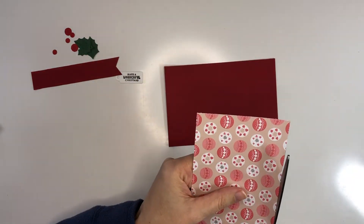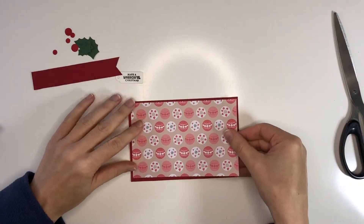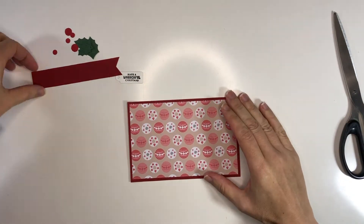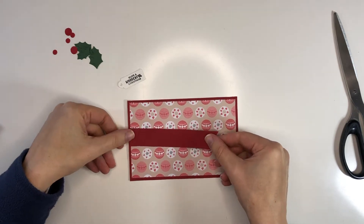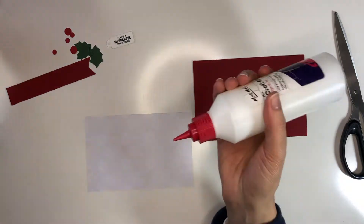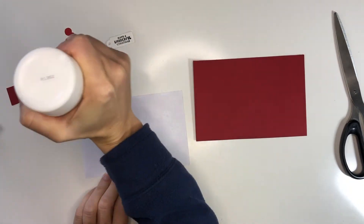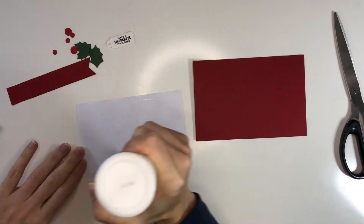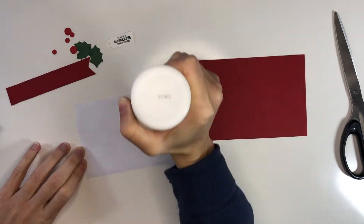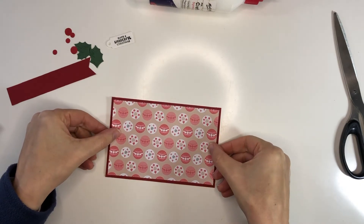Here I'm also running my scissors around the edges of the pattern paper that I just cut, and then I can start assembling my card. Here I am ready to glue down that pattern background paper — it just goes on the card base in the background — and then I have a little holly that I will put together.